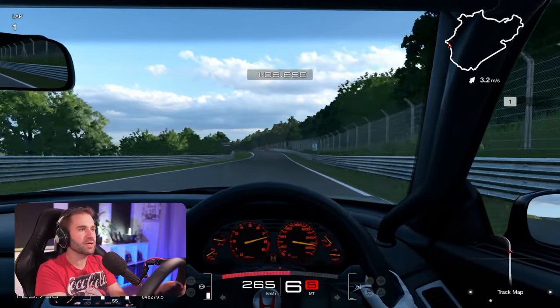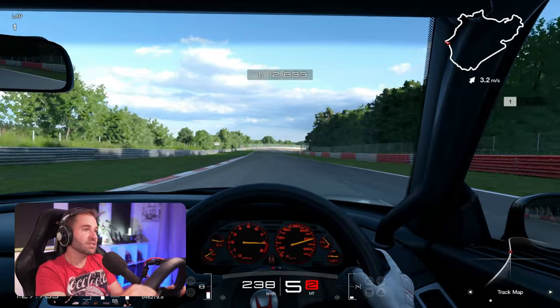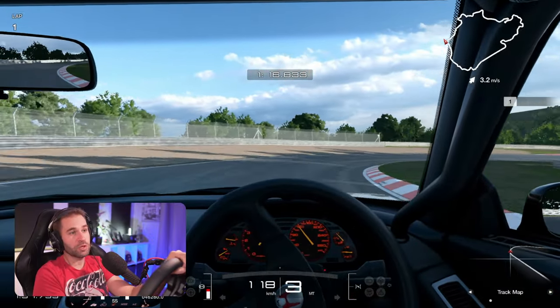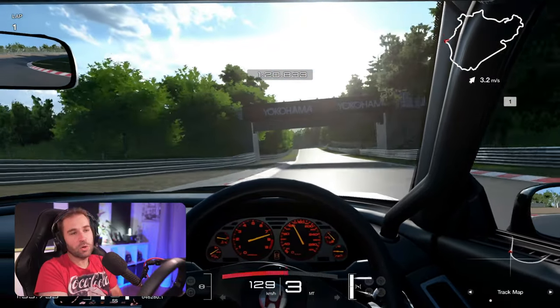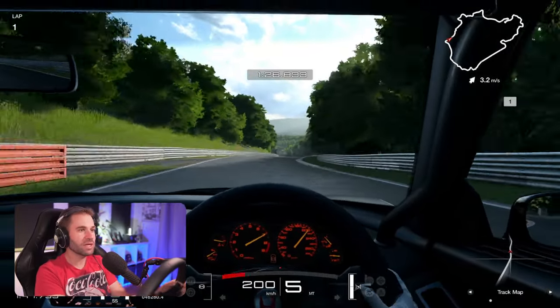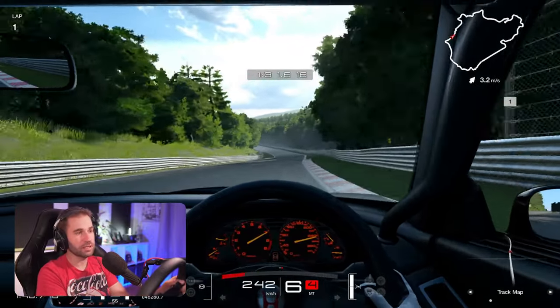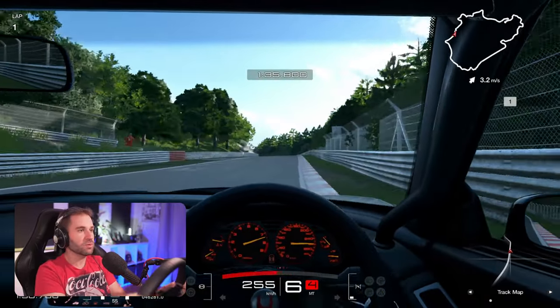It is natural to use, but for this price — and you have to buy this pedal set if you really want to use this wheel on a PlayStation — the price is really not there. It brakes well, it throttles okay, but there are better pedals for the price, including the Fanatec CSL Elite V2s, though of course you cannot connect those to this wheel.